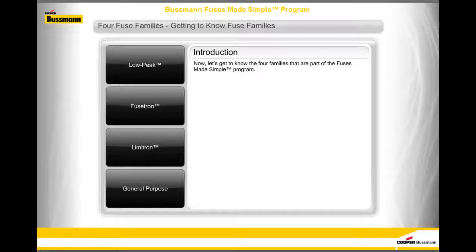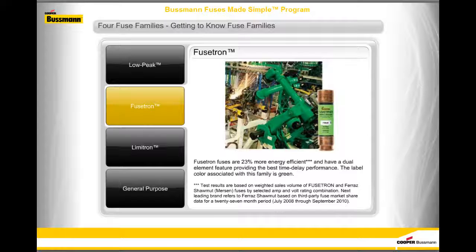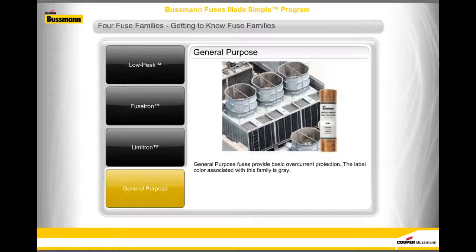Now let's get to know the four families that are part of the Fuses Made Simple program. Low Peak fuses combine fast short-circuit protection with dual-element time delay performance and deliver 50% more protection than any other UL or CSA-listed fuse at 300,000 amps interrupting ratings — label color: yellow. Fusetron fuses are 23% more energy efficient with a dual-element feature for best time delay performance — label color: green. Limitron fuses provide fast short-circuit protection and 10 times better current limitation than basic circuit breakers or fuses — label color: black. General Purpose fuses provide basic overcurrent protection — label color: gray.